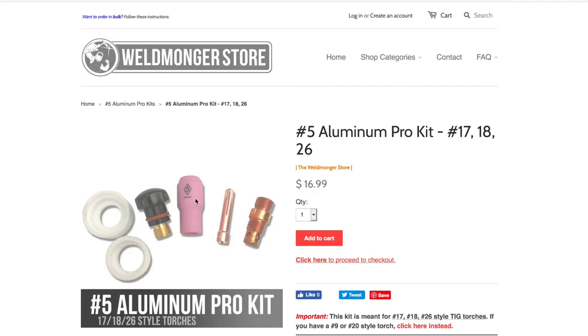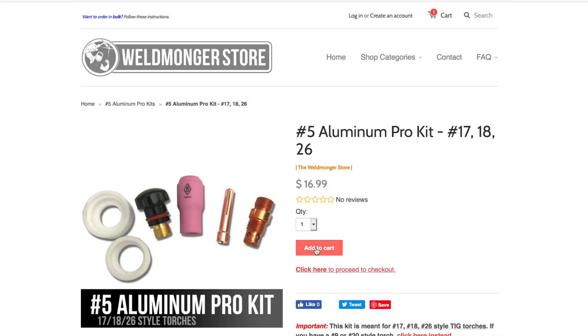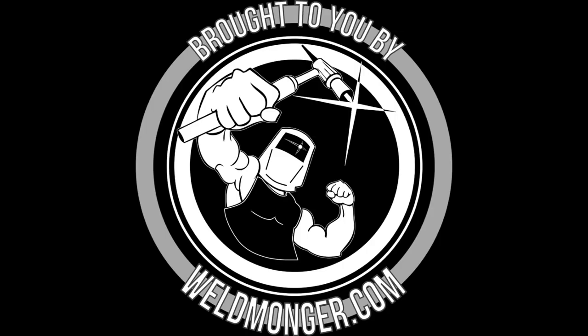I've got them kitted up and ready to go at Weldmonger.com — that's my online store and that's how I support these videos. Thanks so much for watching and thanks for your support. We'll see you next time.